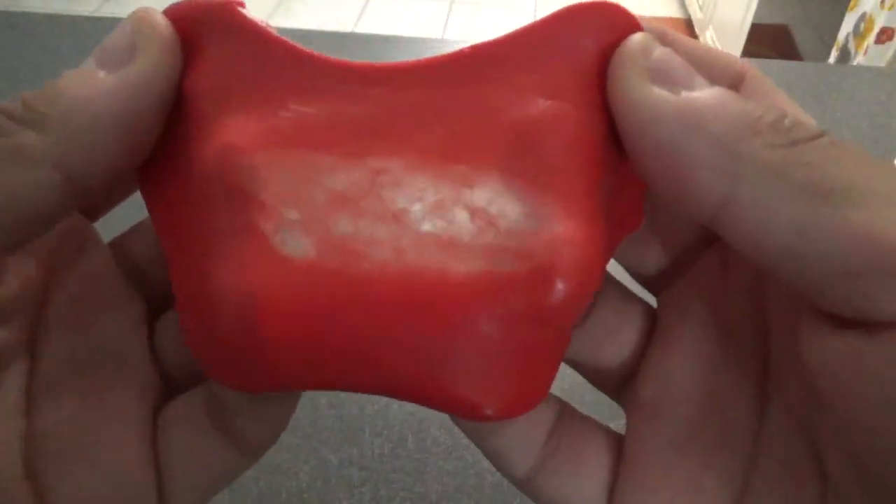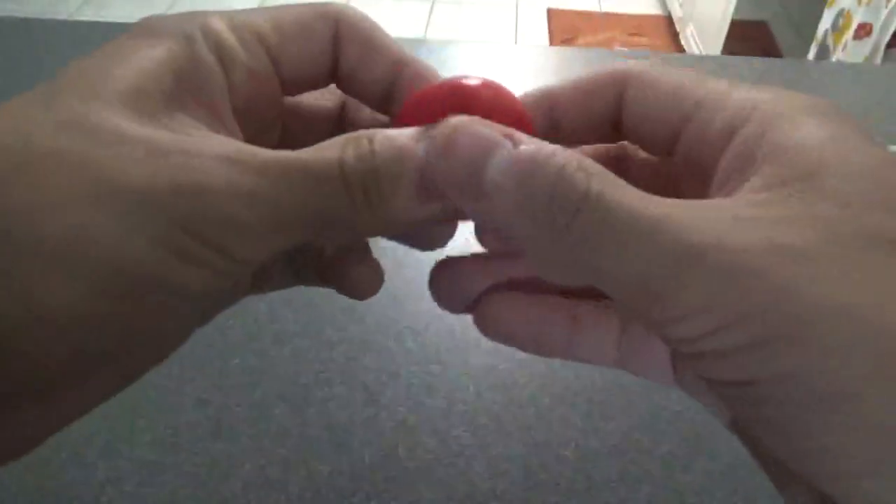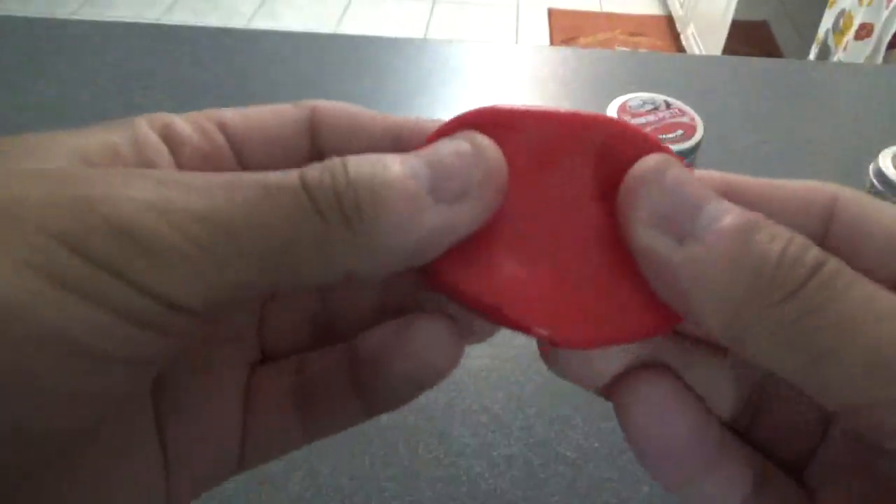It's a pretty soft putty. It's more or less a primary red color, but a little bit lighter. Softness to hardness rating, I would say it's about a 3. It's not the softest, but it's not the hardest either. Once you start working it, it gets pretty soft really quickly in your hand as well. It's really just a plain red — a blood red. It does have kind of a shimmer to it, a little bit.